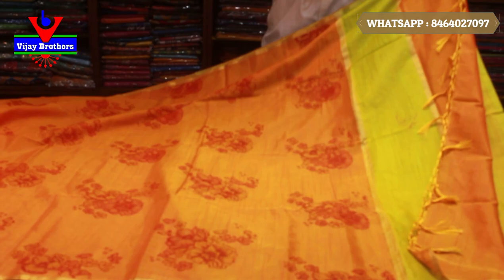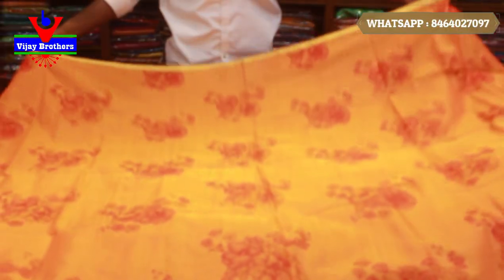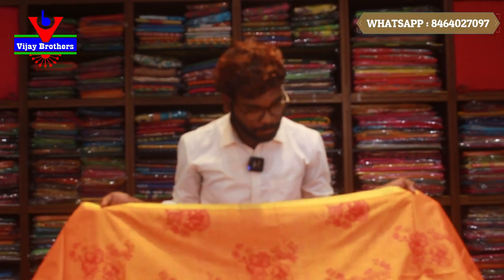This is a light weight. We also have a lot of variety of collections for Christmas and New Year. This price is Rs. 1,050. This is a wholesale price. They are very cheap and the colors are very good. The color combinations are very good. If you are interested, take a screenshot.